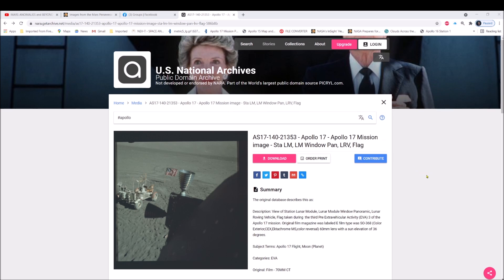You can see it right here — the United States National Archives, public domain. The ID number is AS17-140-21353, Apollo 17. You can see it's a window pan, actually panning out the lander window, and you get the LRV and of course the flag.